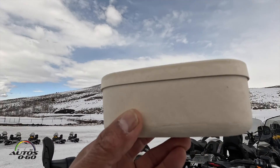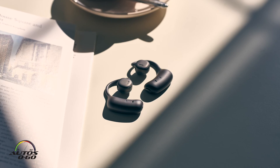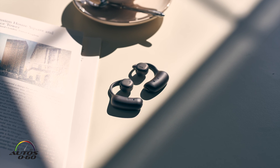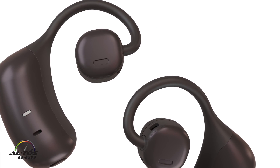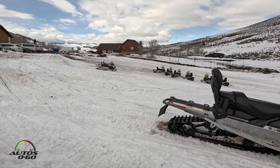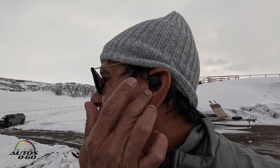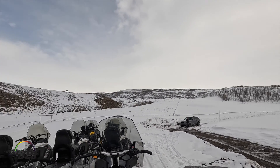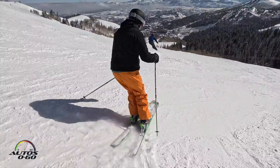I'm here in Park City, Utah, and I came all the way here from Miami with this set of headphones. I already did the unpacking in Miami. These are called open-ear headphones. The key is that you put them over your ear and they don't go into the deep part of the ear — just on the side — so you can still hear your surroundings, which is really good if you're on a jet ski, skiing, or on a bicycle.